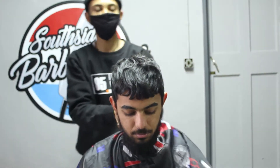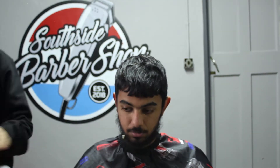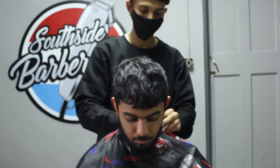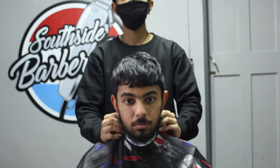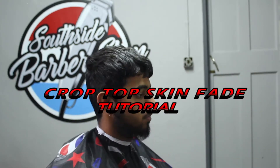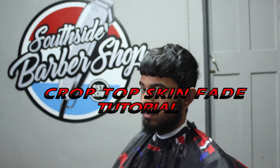So without further ado, let's jump straight into today's tutorial. If you are new to my channel, please go ahead and hit the subscribe button, please like the video if you do like it, leave a comment afterwards, let me know how you feel about the content and if there's anything in particular you want me to focus on just let me know. Today we are doing the crop top skin fade tutorial.